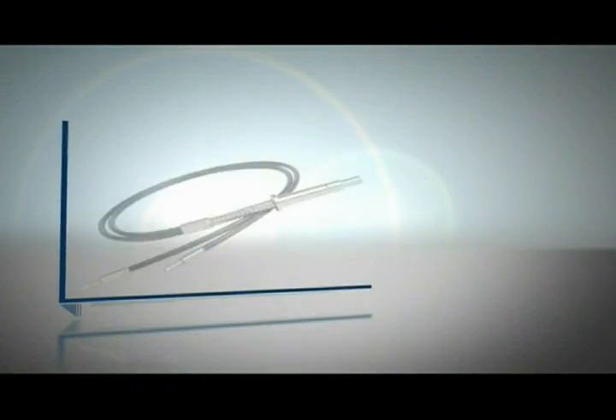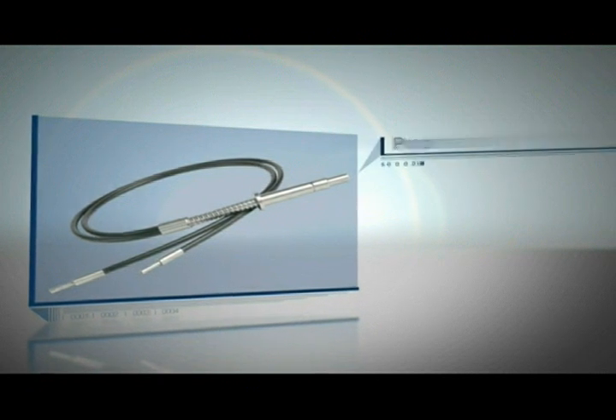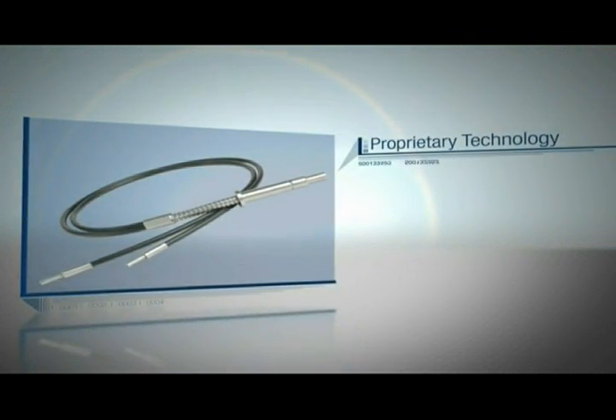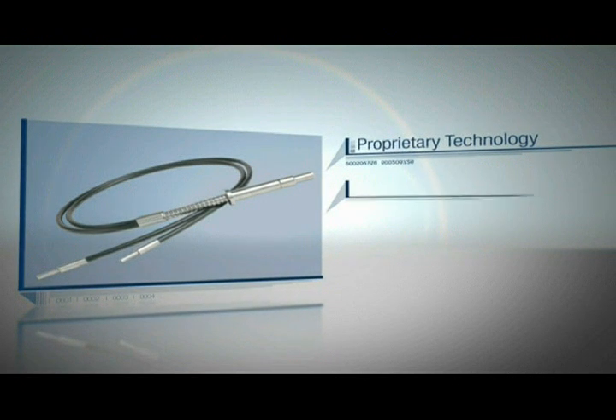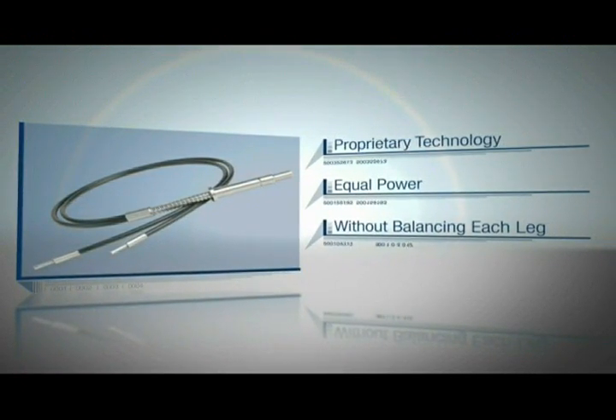High power fiber light guides are unique when compared to other multi-legged light guides because proprietary technology within the high power fiber light guide ensures that each leg will transmit equal power without having to balance each individual leg.